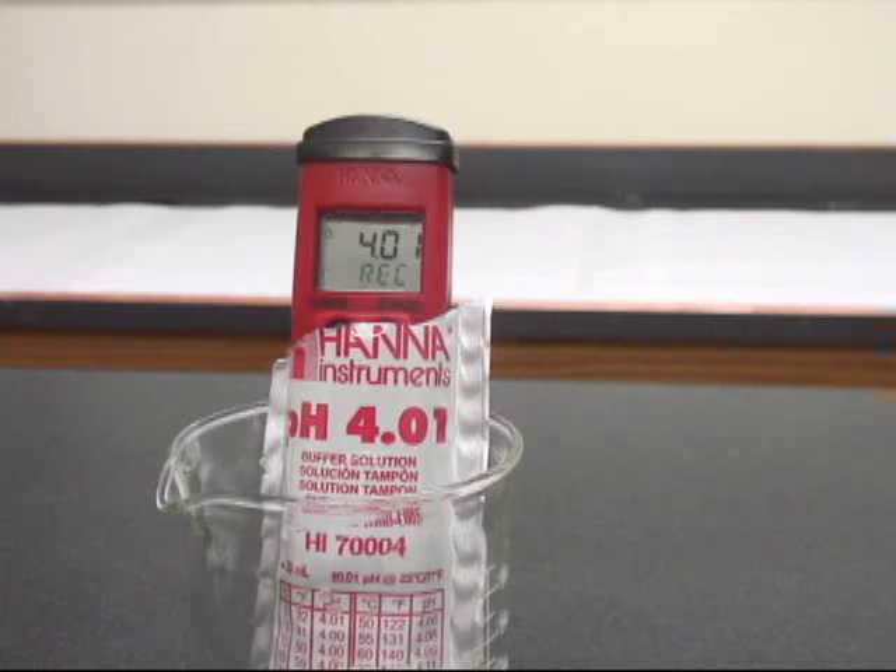When it has accepted the calibration automatically, you'll see it jump right back into the normal measurement mode and you're good to go. It's really as simple as that.